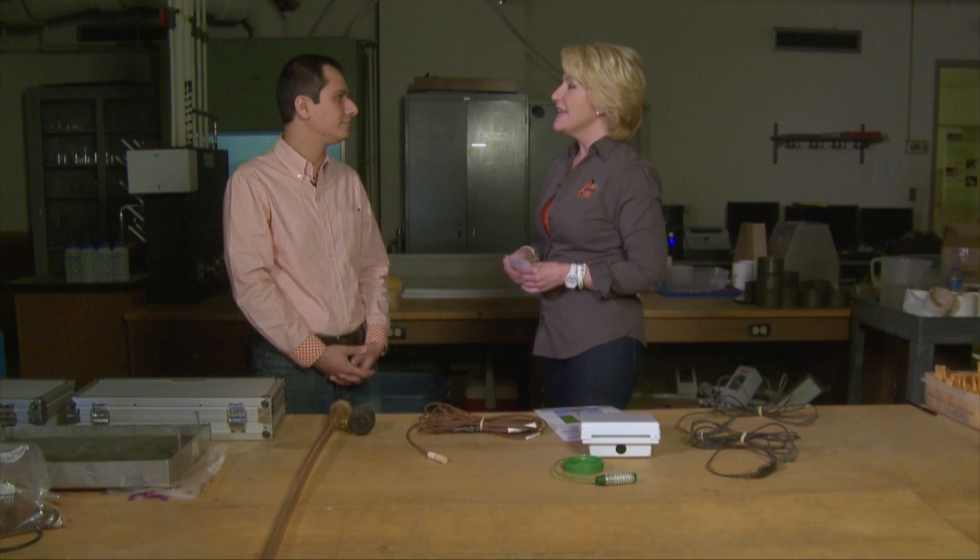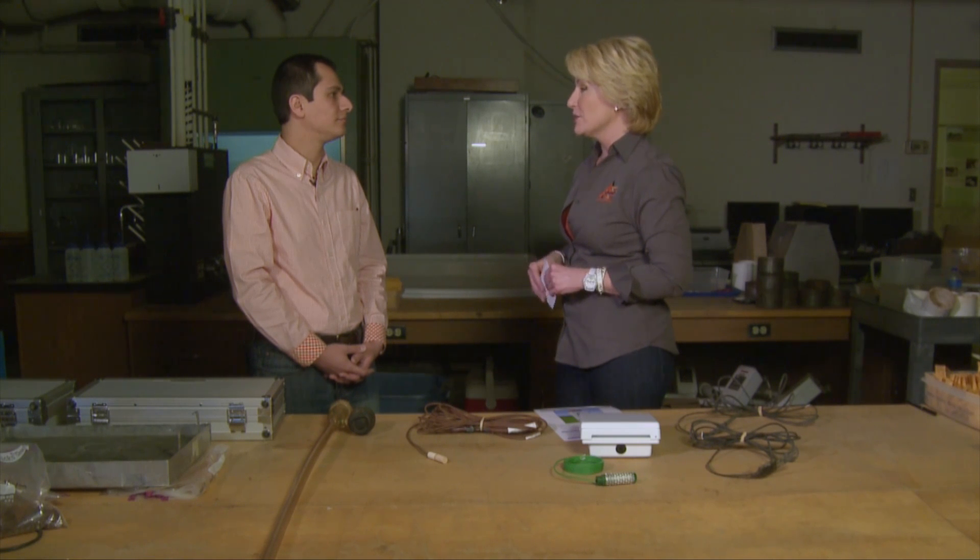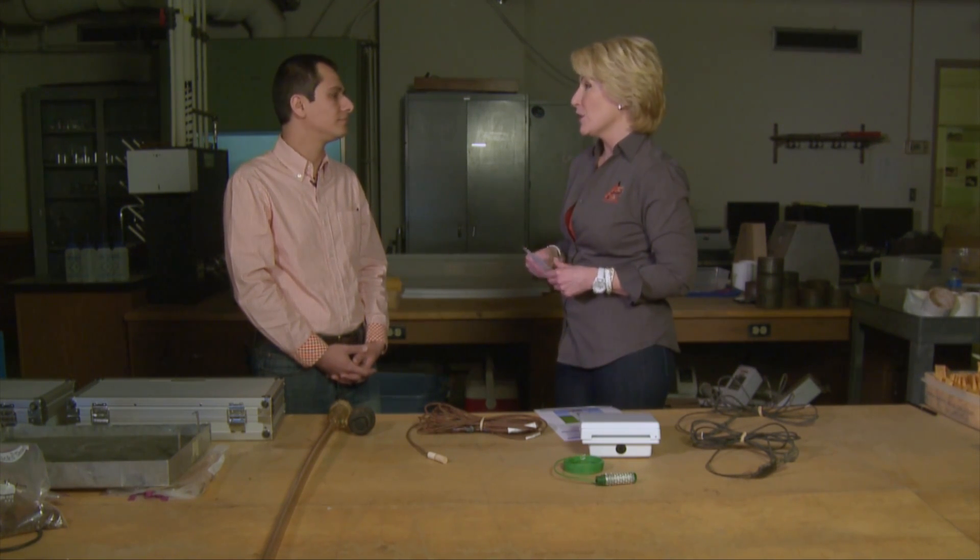Joining us now is Saleh Tagvian, our new Extension Irrigation Specialist, and we want to talk a little bit today about irrigation scheduling. What kind of questions are you getting from farmers around the state about setting up irrigation operations or planning for their farm and their needs?